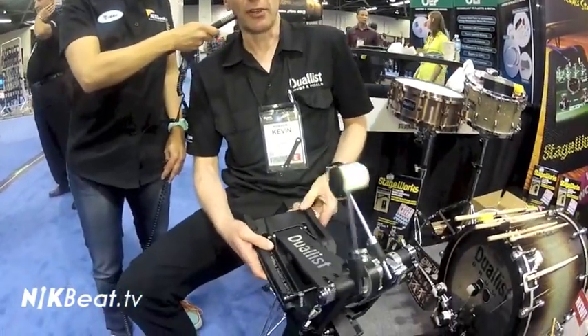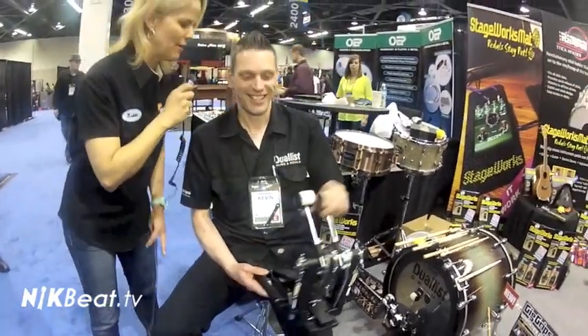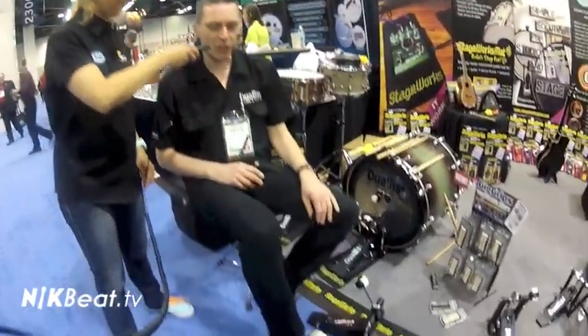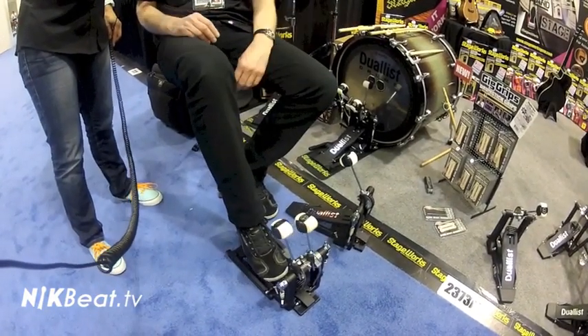You click this lever at the back here with your heel and you play single pedal. It's all a quick flip of a switch with your foot — you basically just put it down, and as you're playing you can switch it on and switch it off. You can play straight ahead, sixteenths, sambas, triplets, all kinds of stuff.